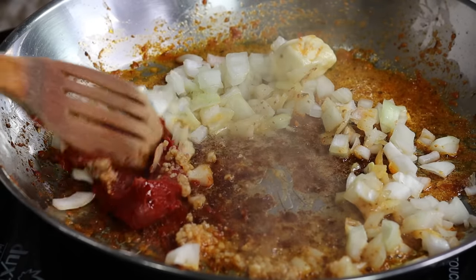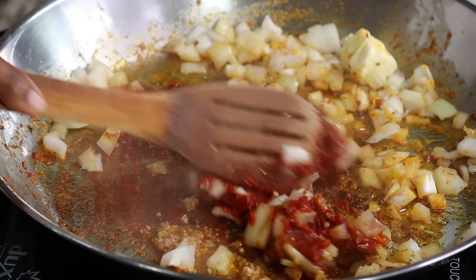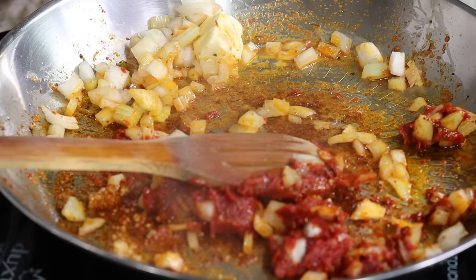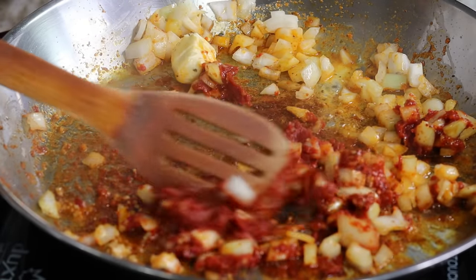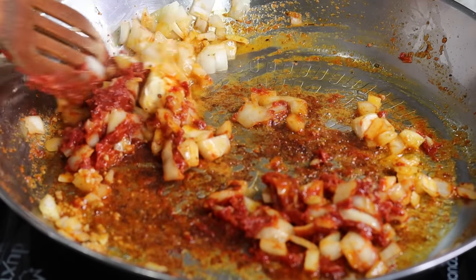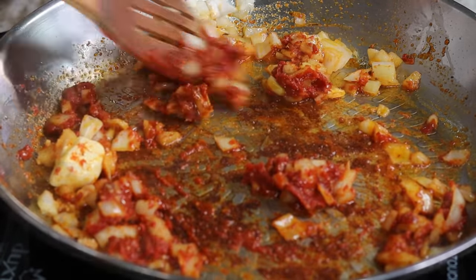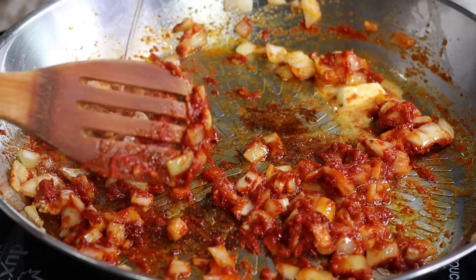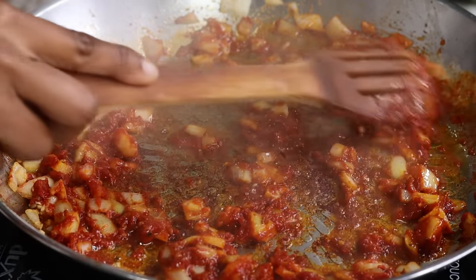Next I am going to be adding about two to three tablespoons of tomato paste. We're going to cook that for about three minutes — I really want to fry the tomato paste to remove the raw tomato paste taste. I need a little bit more oil, so I'm going in with just about a tablespoon of oil or butter, and we're going to keep stirring.